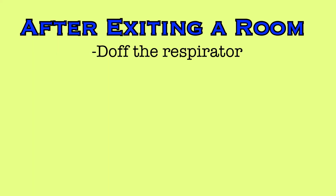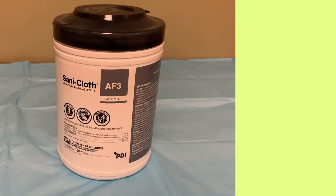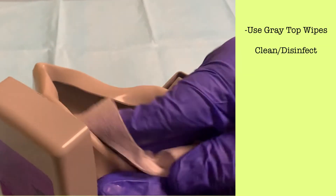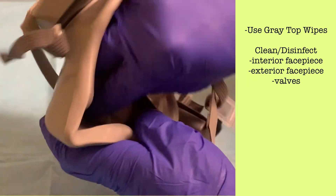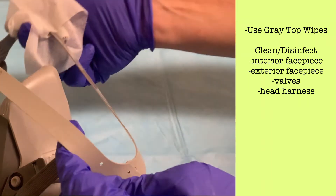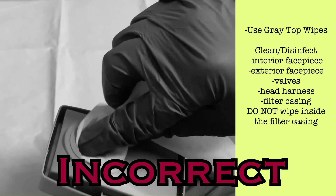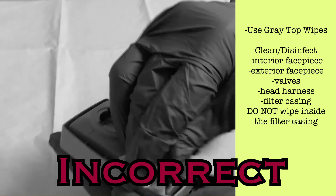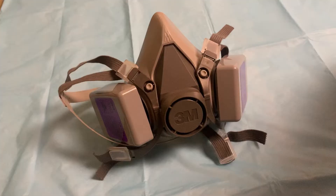After removing the mask, it will need to be cleaned and disinfected. The respirator and enclosed filters can be cleaned using the non-bleach disinfectant wipes — the gray top wipes as they are more commonly known. Wipe each component: the face piece interior and exterior. You can and should clean the valves with disinfectant. Wipe the head harness and wipe the casing of the filters, but do not attempt to clean inside the filter casing as it will dampen and damage the actual filter. Then allow the respirator to air dry before storing it.